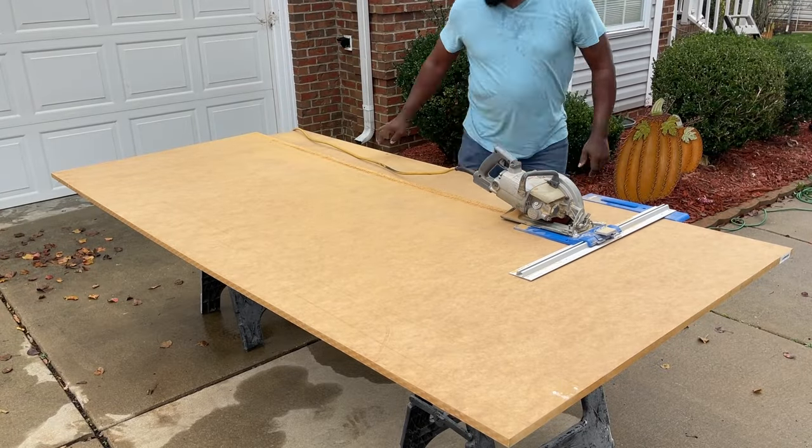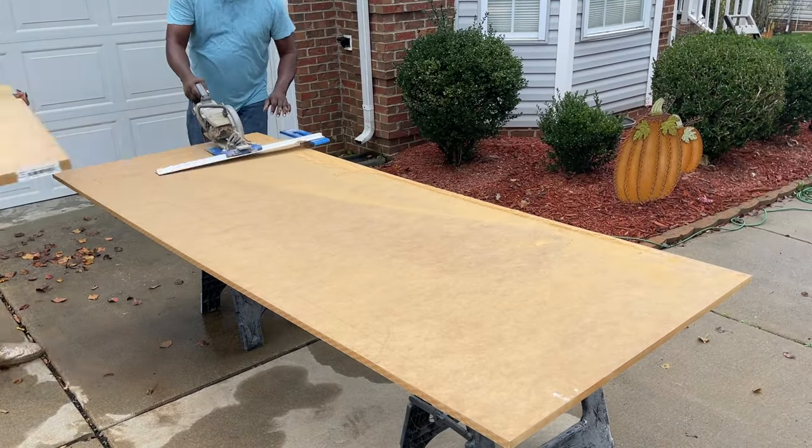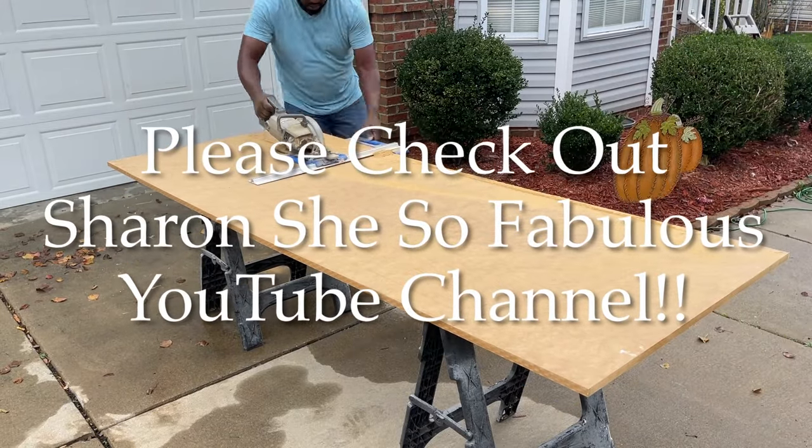Even though I do have a table saw, it's a lot easier for me to use the jig to rip the MDF down into ten-and-a-half-inch sections first, so that when I go to my table saw the pieces are a lot more manageable.